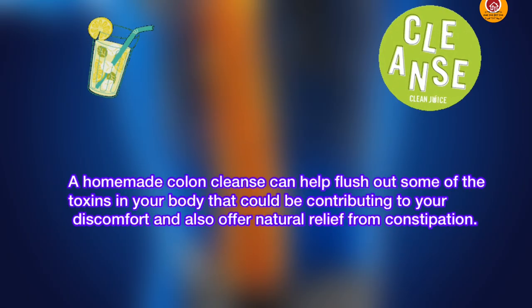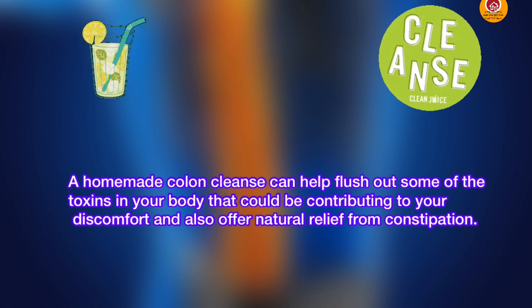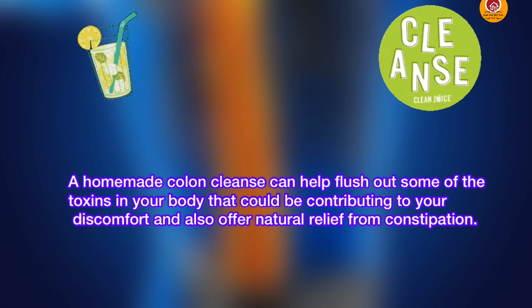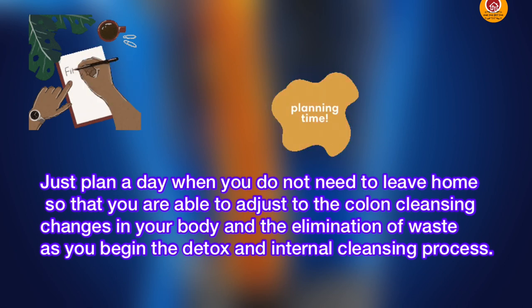It's important to keep it running smoothly. A homemade colon cleanse can help flush out some of the toxins in your body that could be contributing to discomfort and also offer natural relief from constipation. Just plan a day when you do not need to leave your home, so that you'll be able to adjust to your colon cleansing changes in your body and elimination of waste.